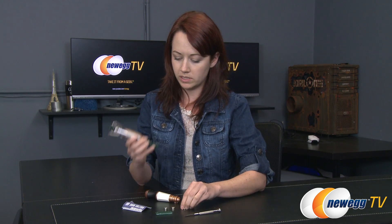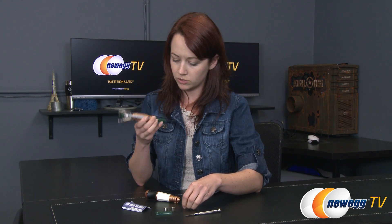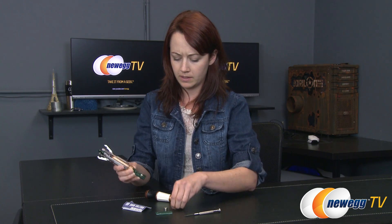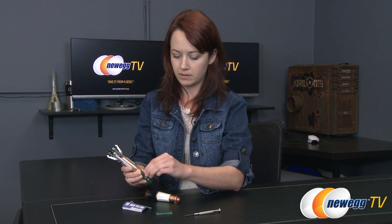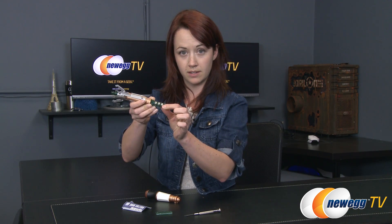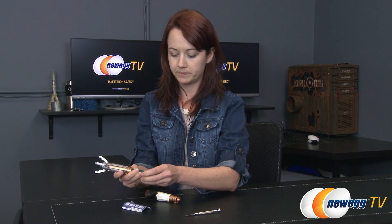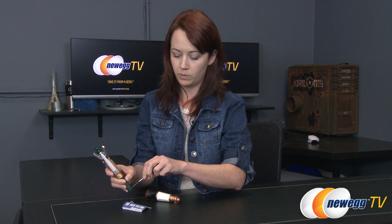There we go. Once it's removed, I can simply insert the batteries, which I'm going to make sure that I do correctly here. There we go, just like that. Next, put the cover back on and away we go.